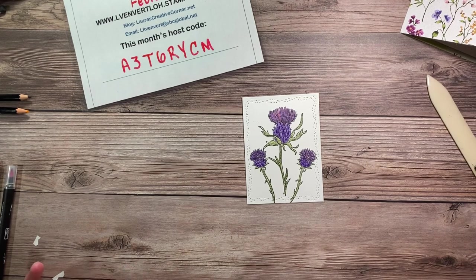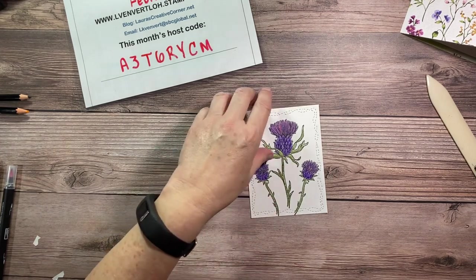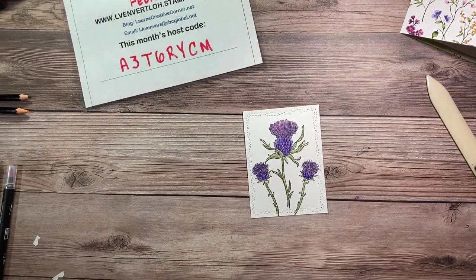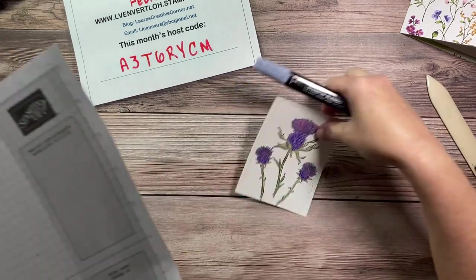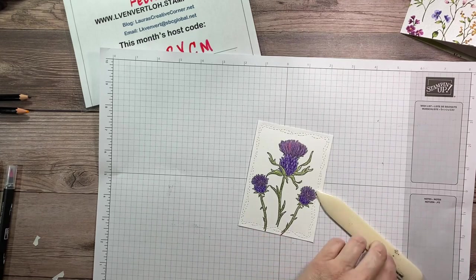Right now with our Celebration promotion, we still have some designer paper that's free with every $50 increment purchase. That ends February 28th, 2023. I'll post my website and monthly host code at the end.